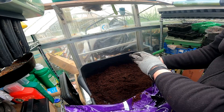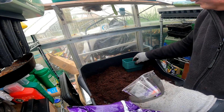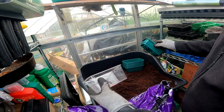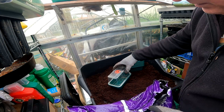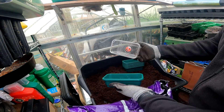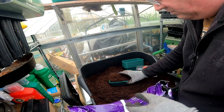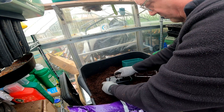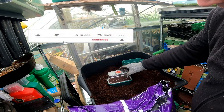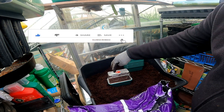Let me grab one of the actual things I'm going to fill up and show you what I mean. Here's one of the Garland things I use — seven cells — a little stray window propagator that's also got a heater mat underneath it, though it's not heat-controlled. All I need to do is fill these up, give them a pat down, and then they can sit on there.